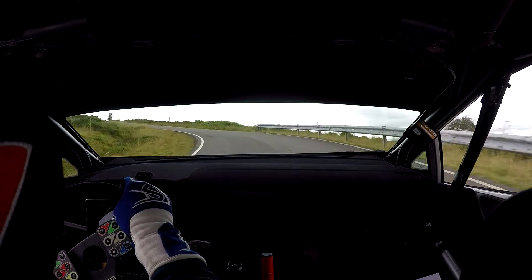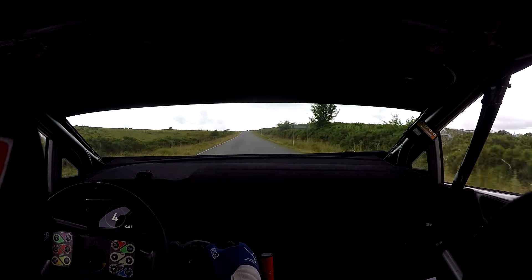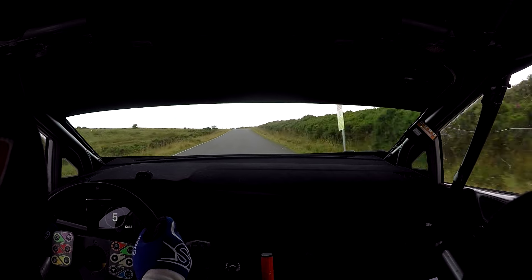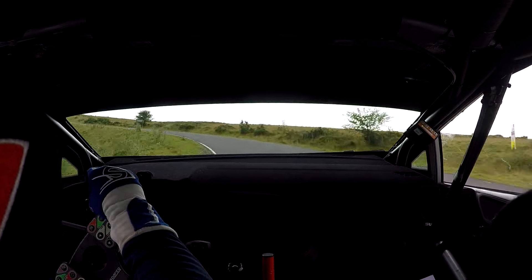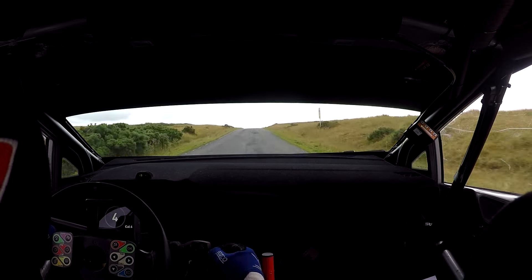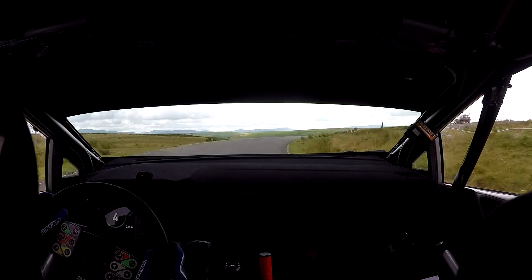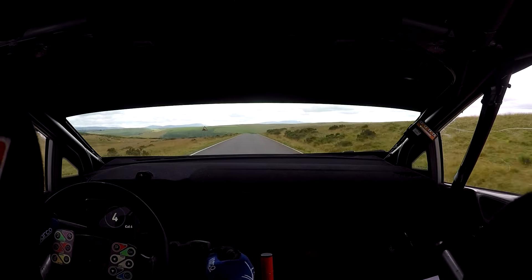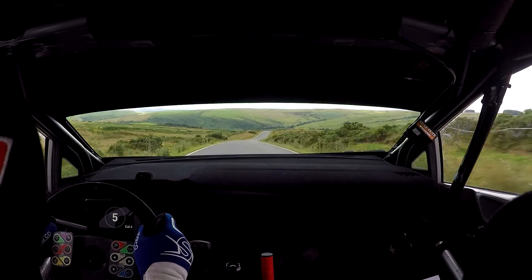And, mid-flat crest, 100, K left, then 70, and crest into medium right at sign, 50. And flat crest, flat crest, and flat right, C50, to K right in at Chevron, 170 down.